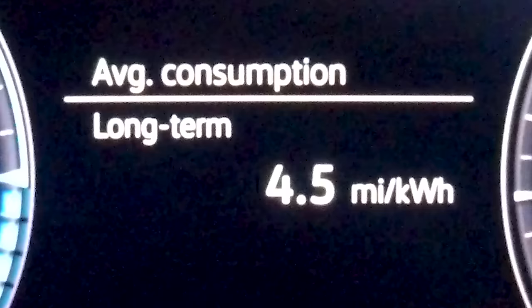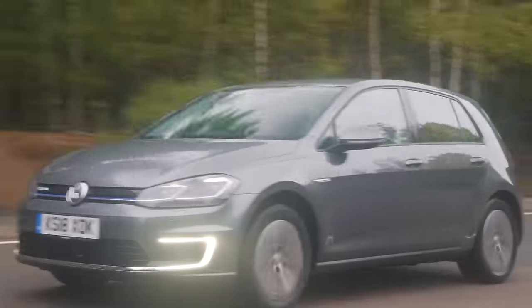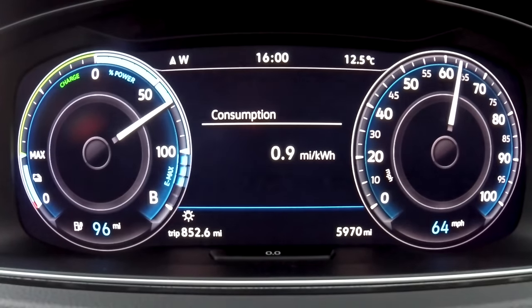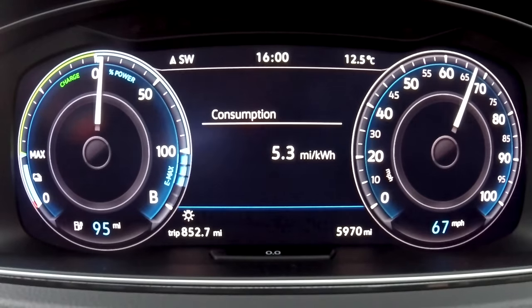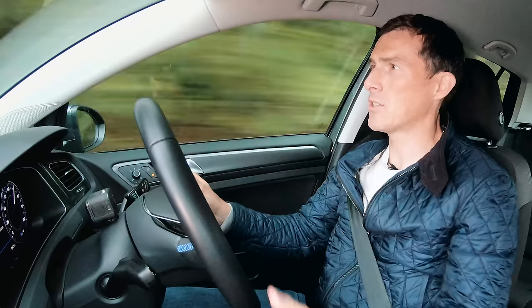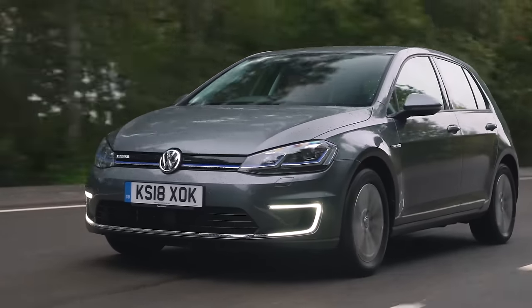You also get regenerative braking — put it into B mode and when you lift off the accelerator you get more engine braking as the motor acts in reverse to recoup energy back into the battery. Around town I'm getting 4.5 miles per kilowatt-hour, which with a 36 kWh battery works out to about 160 miles possible. Out on the motorway at 70 mph, economy drops to about 2.5–2.2 miles per kilowatt-hour, roughly halving the potential range.